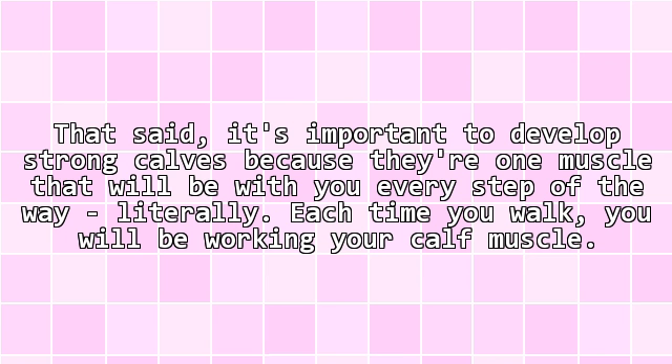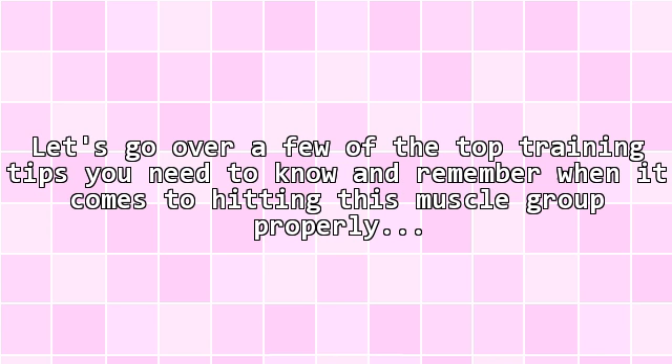That said, it's important to develop strong calves, because they're one muscle that will be with you every step of the way — literally. Each time you walk, you will be working your calf muscle. Let's go over a few of the top training tips you need to know and remember when it comes to hitting this muscle group properly.